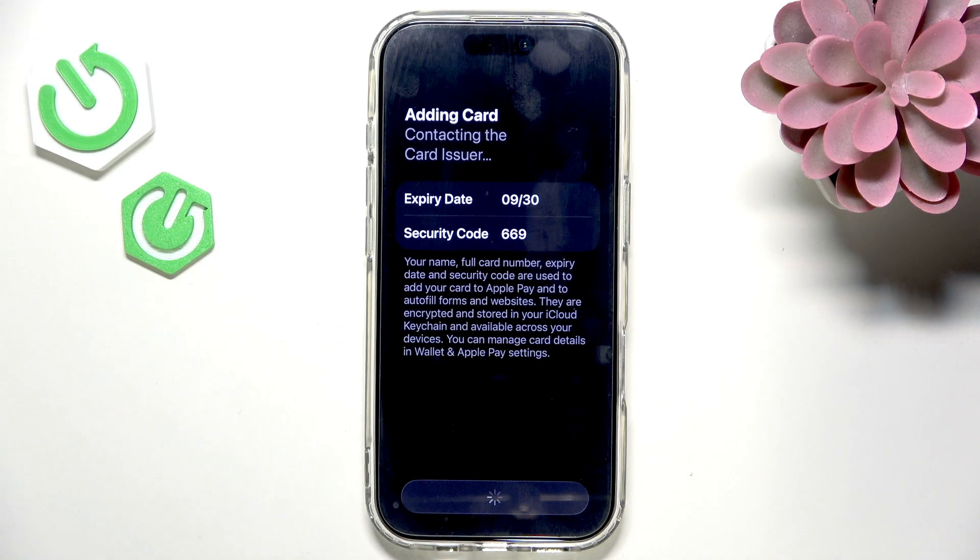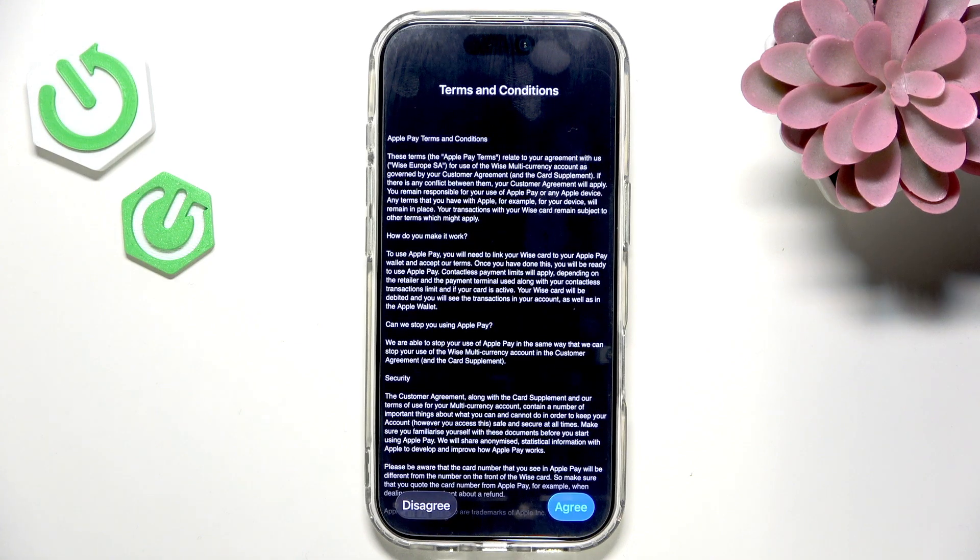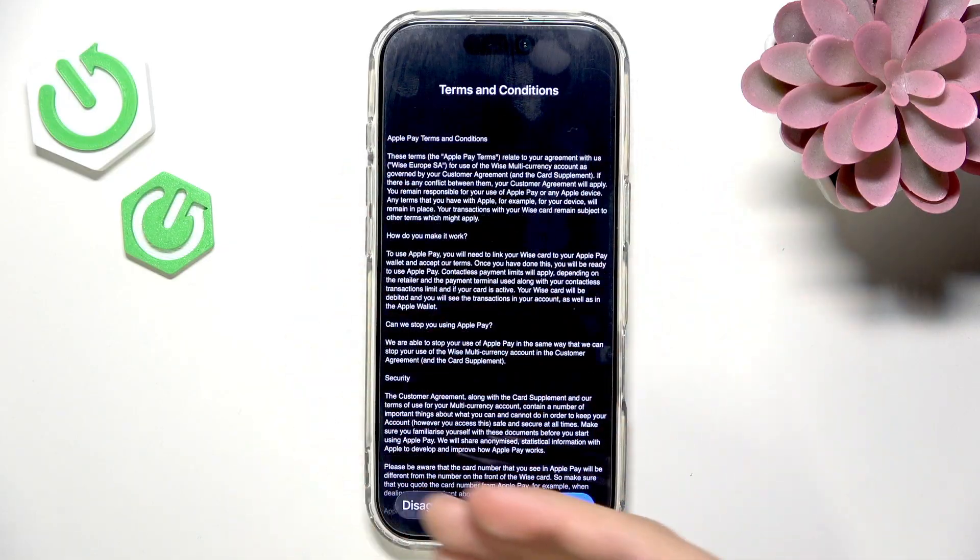For some card issuers you may need to do something different, like installing a bank app. For example, for Revolut you'll need to install the Revolut app on your iPhone and add your card to Apple Pay through the Revolut app. But for most cards it works the way I'm showing you here.